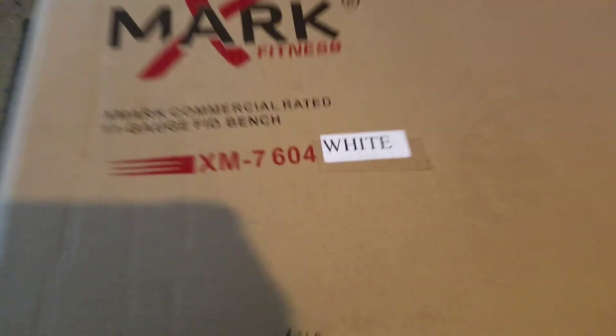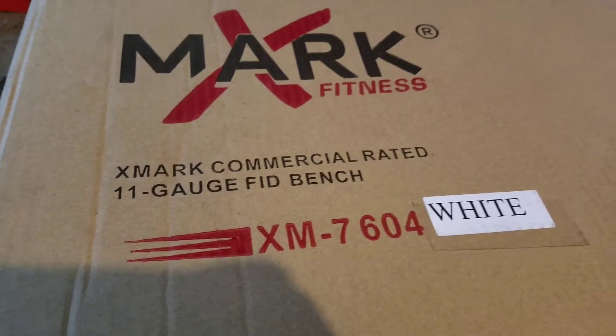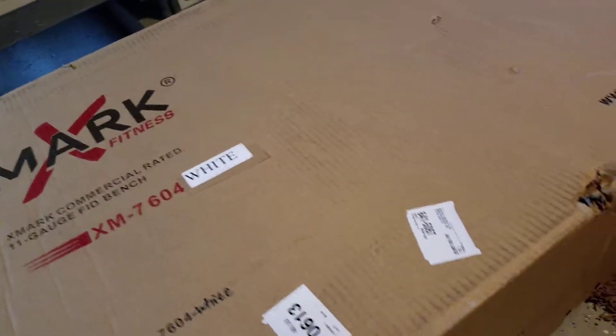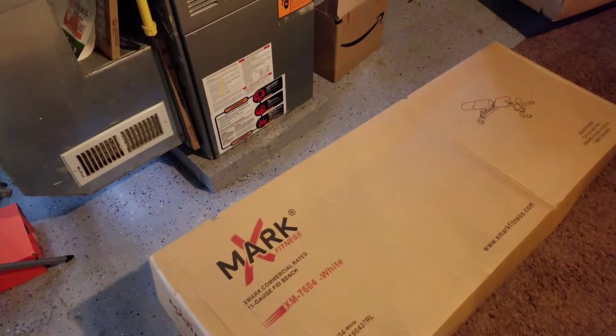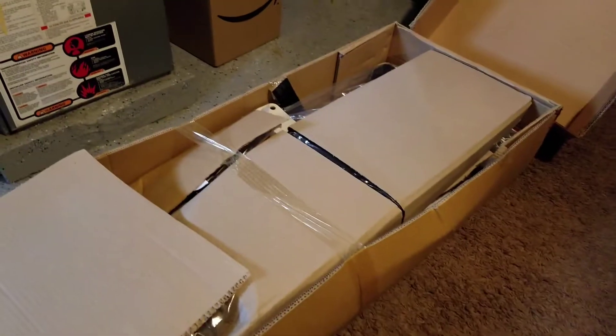This is the Exmark 7604 white commercial-rated 11-gauge FID bench — this is the unboxing. It came in a box via FedEx with white straps. I took the straps out and opened it — it's on another box, so it's double-boxed. I removed those other white straps and this is what's inside: the whole bench in white and the cushions.